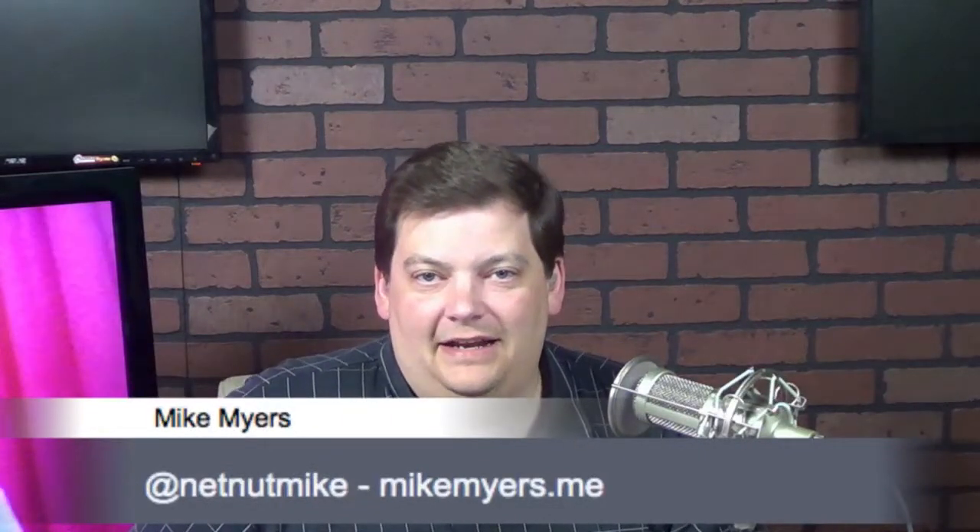I wasn't originally going to do a show tonight, but I decided I had some emails that I hadn't answered for a while, so I was going to walk through them tonight. And I want to talk a little bit about this thing I mentioned to Bob while I was driving down to North Carolina — this thing called a Galago. You can kind of see it in my hand here.